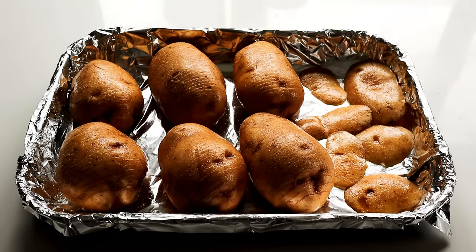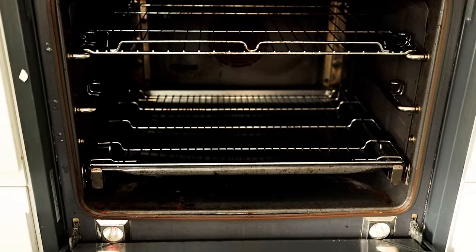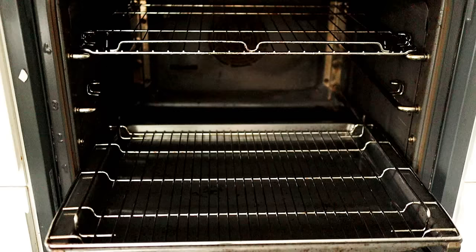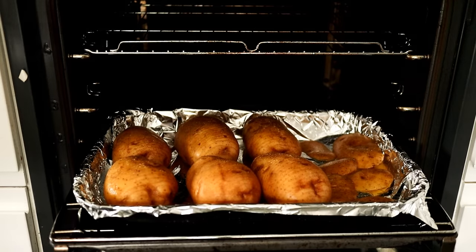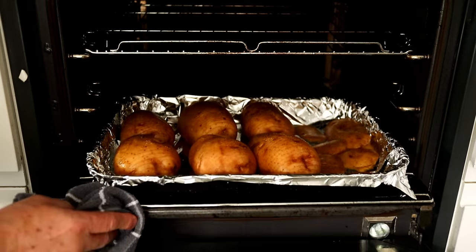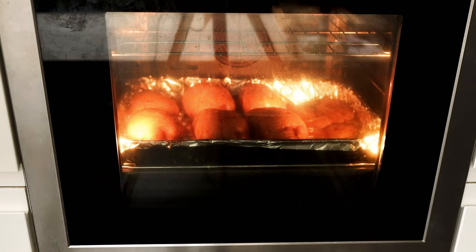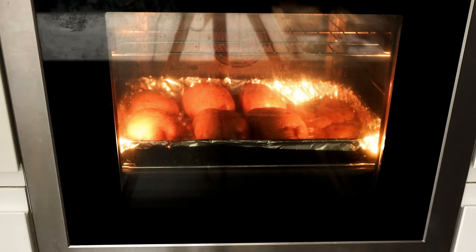Now I've got the potatoes all prepared, ready to go in the oven. I'm going to switch my oven on, bring it up to temperature, and then place them in the oven initially for about 20 minutes. Temperature-wise, I've got my oven set to 220 degrees Celsius, which is 425 degrees Fahrenheit, gas mark seven.